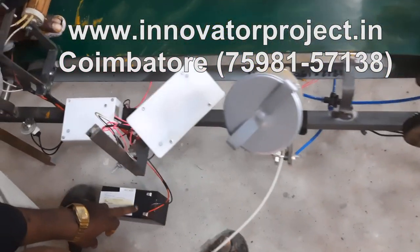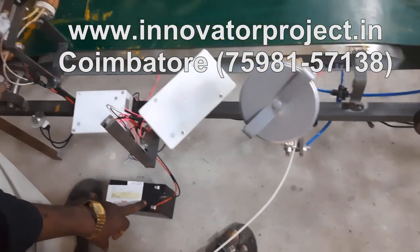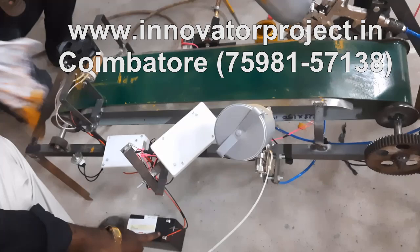The battery is 12V, 7Ah, rechargeable battery. The battery will recharge for 40 minutes.